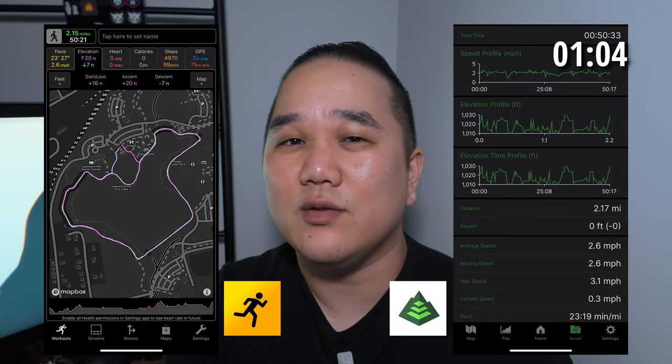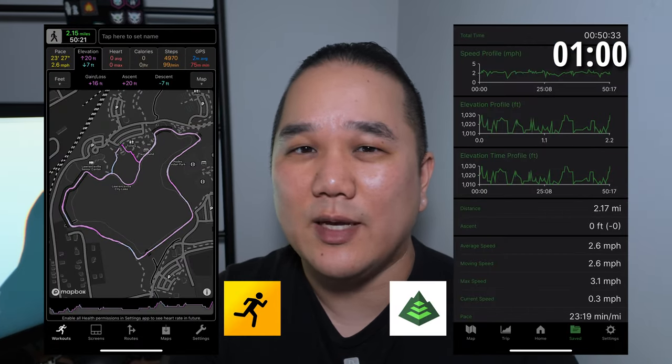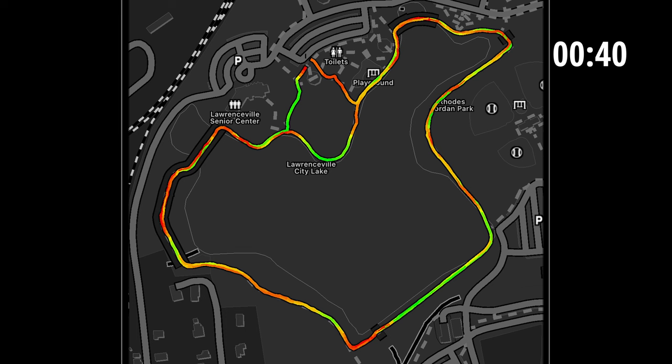In terms of elevation loss and gain, this was pretty flat so there wasn't a lot. Work Outdoors showed about 16 feet and Gaia showed about 20 feet, which is pretty close and might just have to do with how their GPS data is recorded. Because Work Outdoors is more fitness-oriented, I like that you can get your pace, cadence, heart rate, calories, and steps. I also like that they give you a map laid out as a heat zone showing where you're faster and slower.